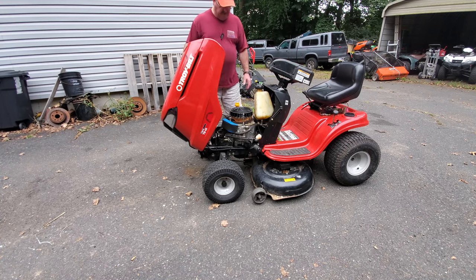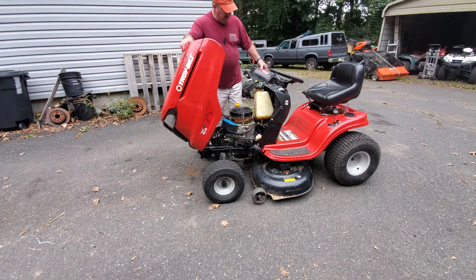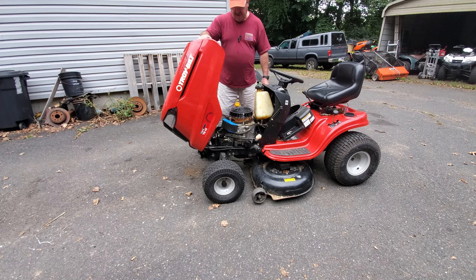So we're going to see if this thing will start at all. The first thing I'm going to do is spray some Gum-Out carburetor cleaner in there and crank it over and see if it'll fire up. I'm going to do that before I even worry about the gas tank, because it doesn't need a gas tank to run - it helps a lot, but it's not needed.